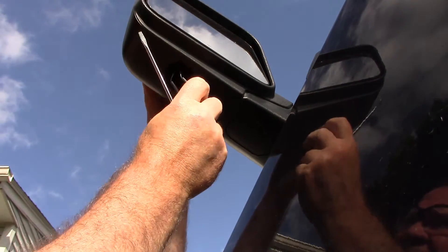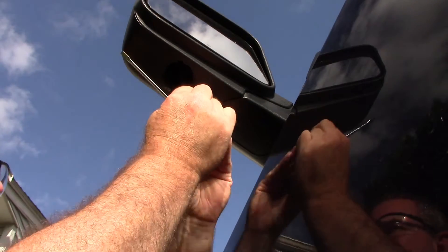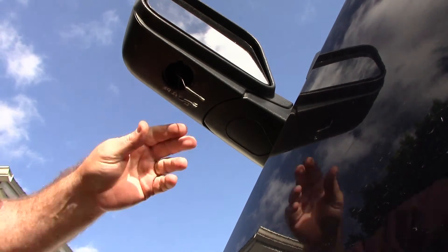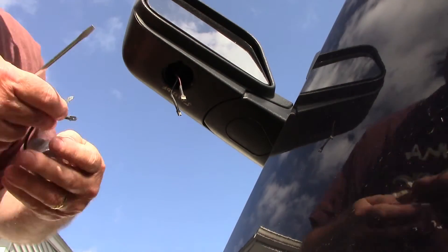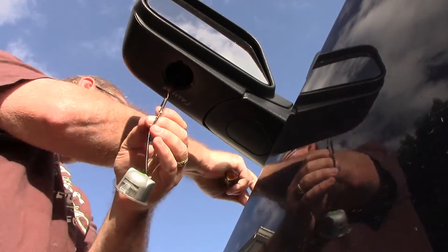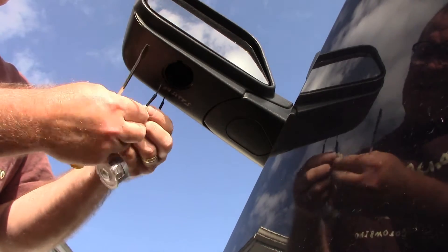Here we go — this thing was not in there the right way anyway. We got our red and our white wires here. We gotta pry this out of here for some reason. There we go. We have our red wire and our black wire, and of course we're gonna hook this up to the red wire and this one up to the black wire. Got that all done, and as with all things we're gonna throw a little bit of tape around this thing so we don't end up with any contact with the wiring.